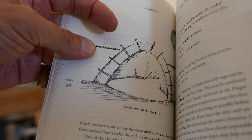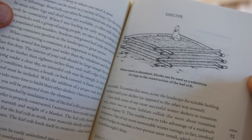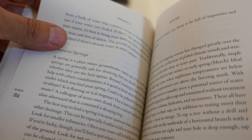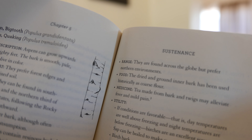Shelter — snow tepees, igloos, block kind of igloos — lots of illustrations to help visualize. I got this as an e-book first, and it was nice, but there's nothing like having the real thing for a guide like this.